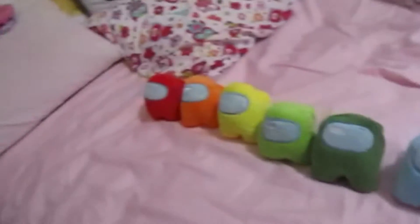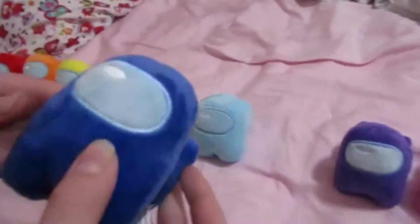Alright, done. Oh my gosh, look at this guys — all 12 colors of each Among Us character. Now Nintendo reviews the quality. Oh, they squeak! They squeak! Oh my gosh!